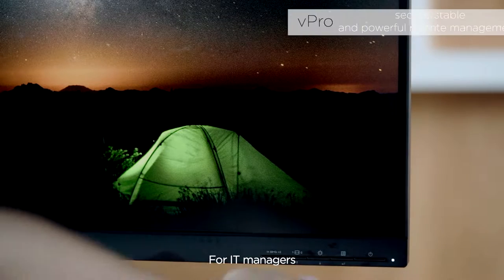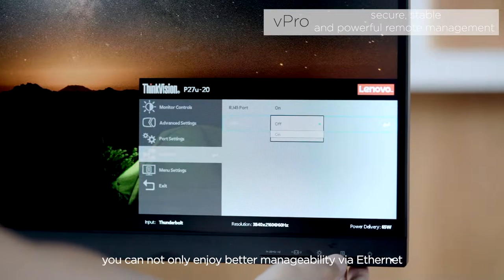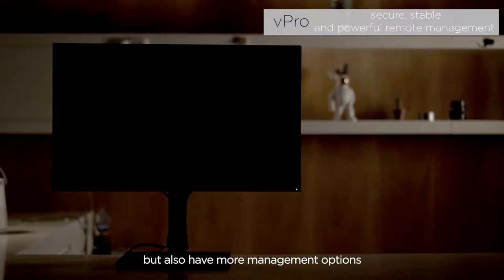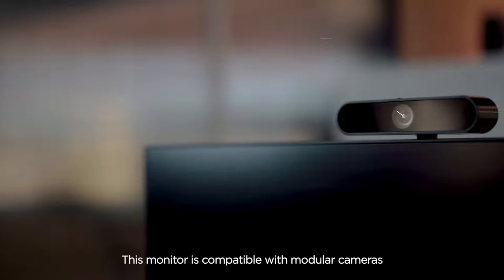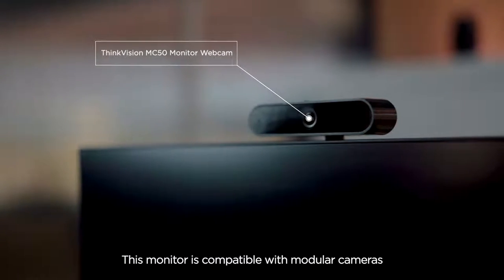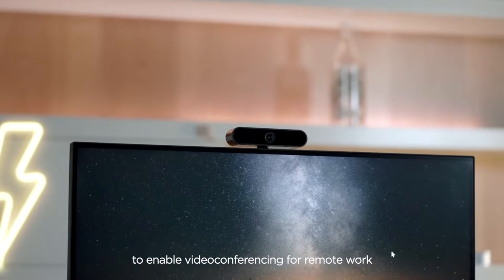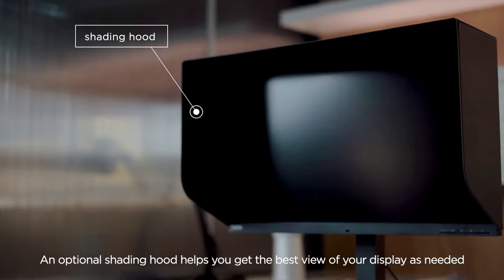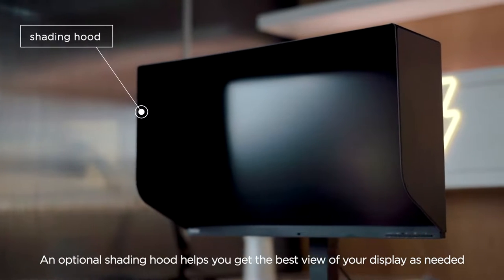For IT managers, you can not only enjoy better manageability via Ethernet, but also have more management options. Thanks to V-Pro, this monitor is compatible with modular cameras to enable video conferencing for remote work. An optional shading hood helps you get the best view of your display as needed.